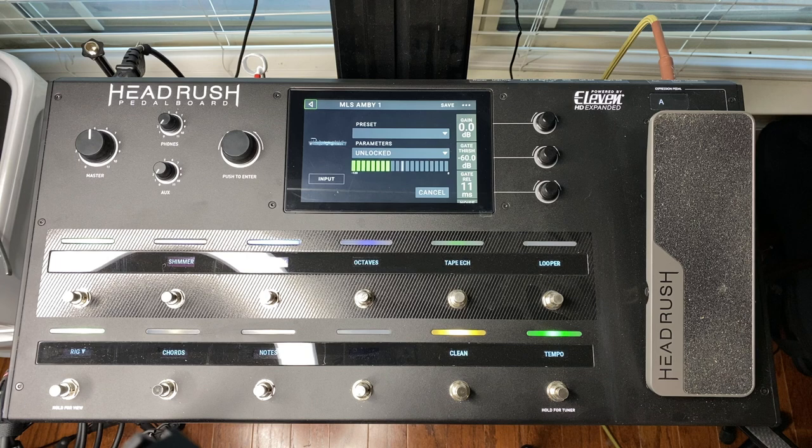When I created the ambient rig, I was using a '62 made-in-Japan Fender Jazzmaster reissue with a Lawler P90 in the bridge position. The output and EQ characteristic of that guitar is a bit different than the output of my 2005 Gibson V, which I'm currently using.